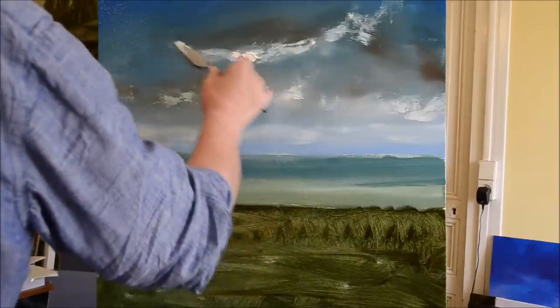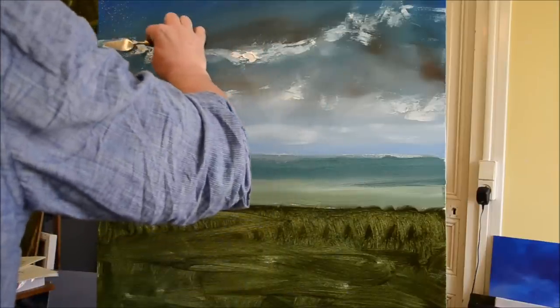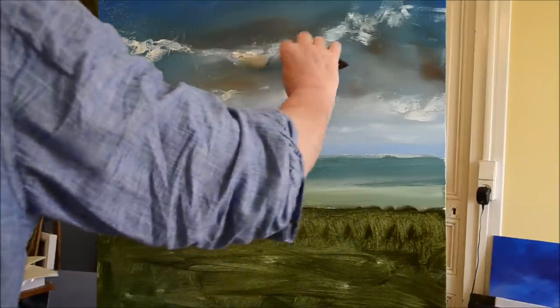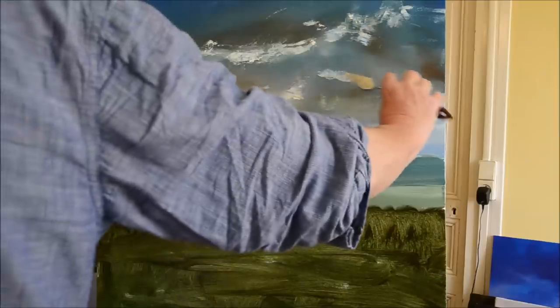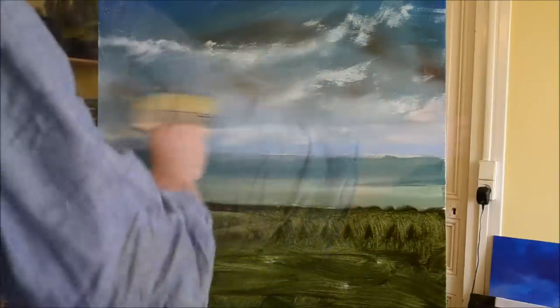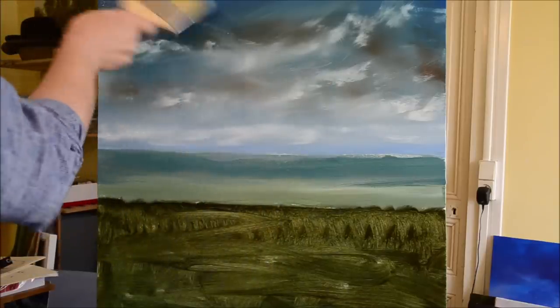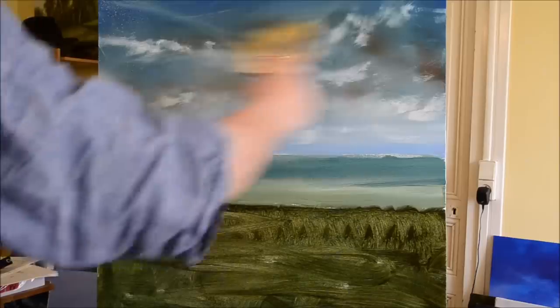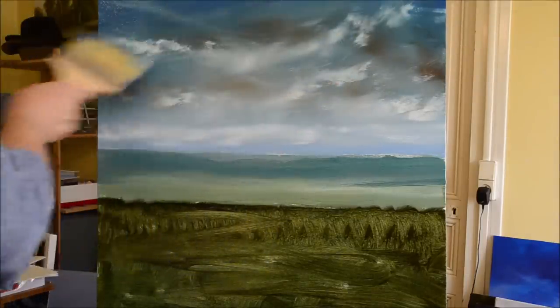A little reminder: you also need perspective in a sky, apart from the land. By making the sky darker at the top, you get the effect of perspective — it gives the feeling that the clouds are coming over your head instead of just being a flat backdrop conveniently dangling above the horizon. A few more swipes with the pasting brush.